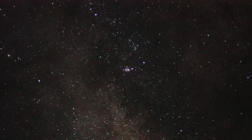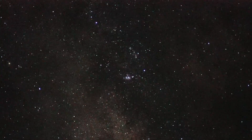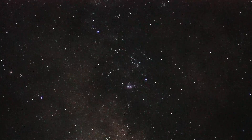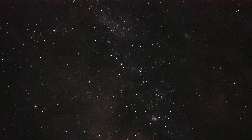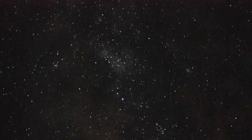I think in the center of the field right now is maybe the Lagoon Nebula, but it's not going to show well because this is a very low magnification view — you need a telescope to see that well. But we'll just keep panning, looking at lots and lots of stars, star clouds, star fields.